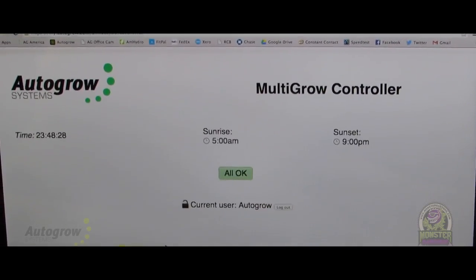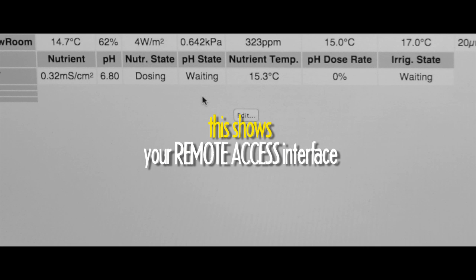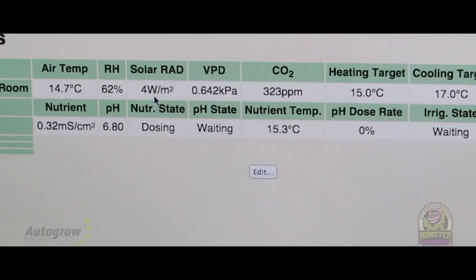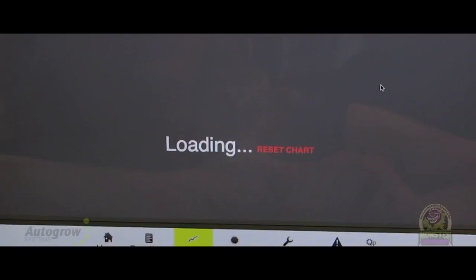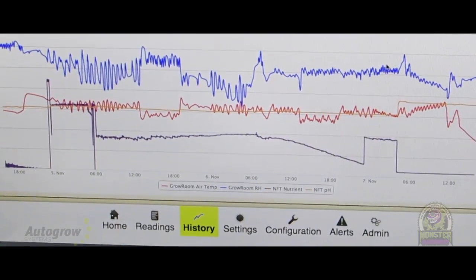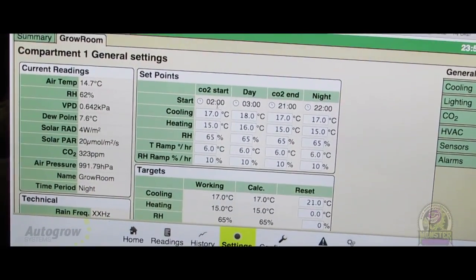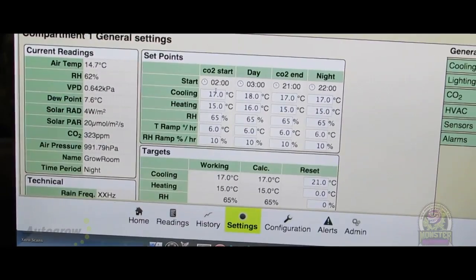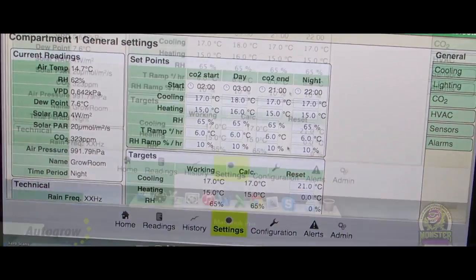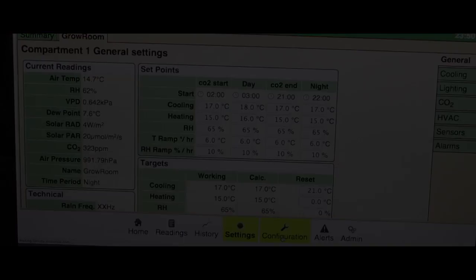Right now I'm logged into a grow room in a multi-tier LED experimentation setup over in the UK. So every time you go into your history screen, it's determined by your login — what you've saved to see. It's a multi-tier setup. You can see their CO2, the day start, the end, their night and day settings, different types of humidity settings in Celsius. This unit — you can just make it do anything you need it to do.